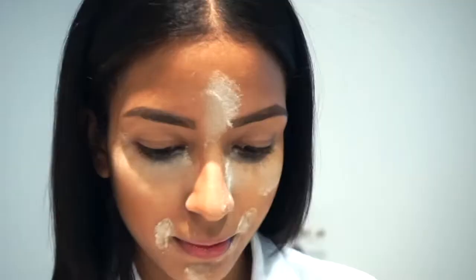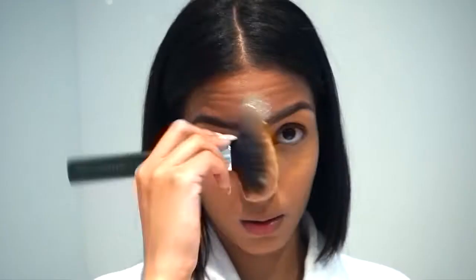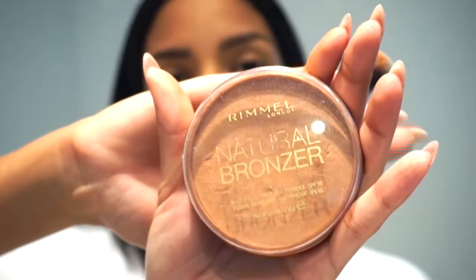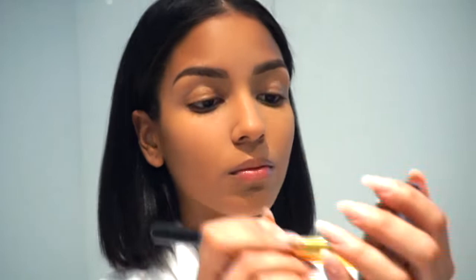I know I look crazy, but now I'm going to grab my Fit Me powder and apply that to my face — it's also dusting off the excess translucent powder. Using the Natural Bronzer from Rimmel, I'm going to set my contour with this powder. Then I'm going back in with my powder brush and just cleaning off the excess powder.